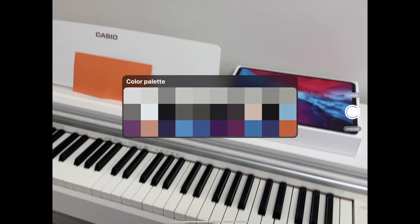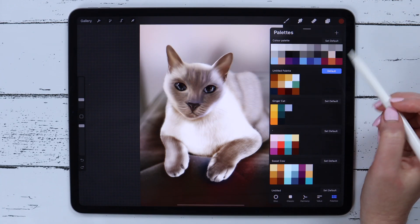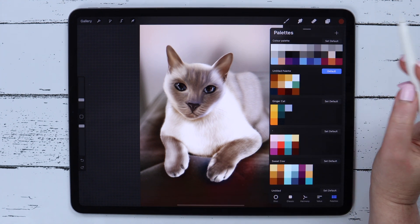This way you can create a color palette from literally whatever is around you. After you take a photo, the generated color palette will appear here.